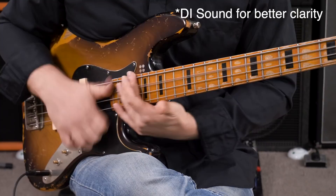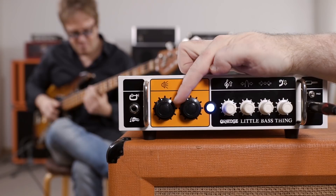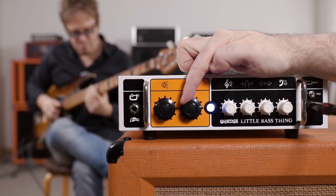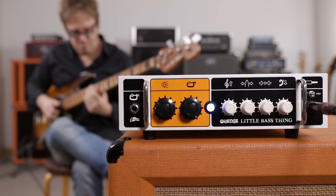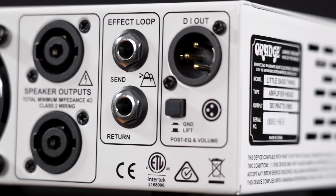After the second handle sits a footswitch input that allows you to control the compressor. Let's put Butter by the Fisher on and finally check it out. On the back there is a cooling fan in the center, two speaker outs that can feed any cabinet down to 4 ohms. Then we have an effect loop and a DI out with a ground lift switch.